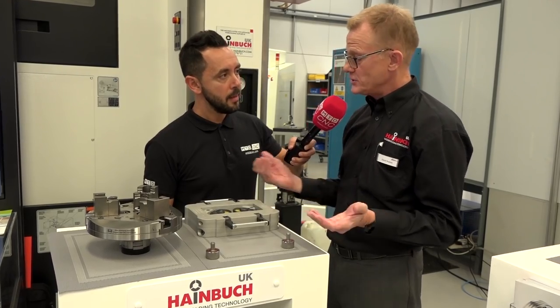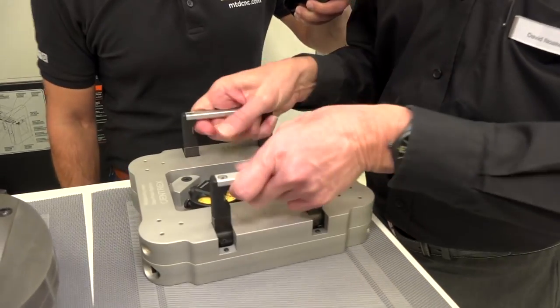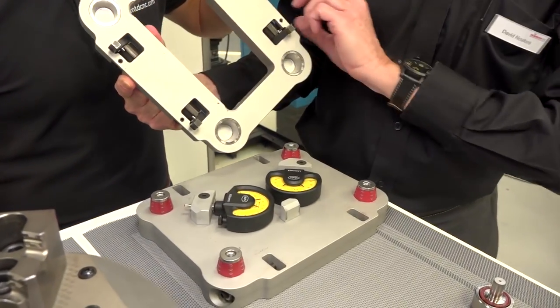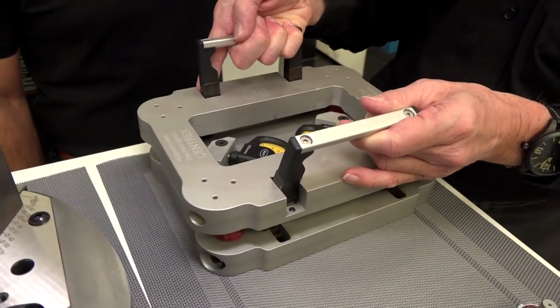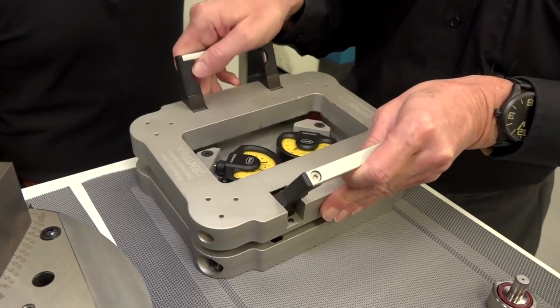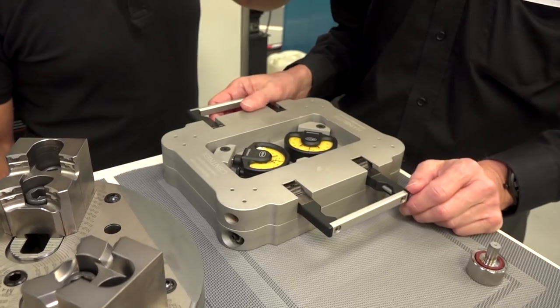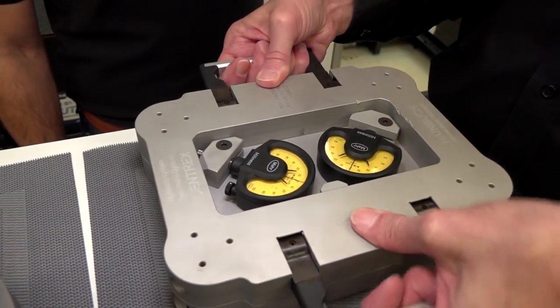A couple of microns. Yeah and just to demonstrate that, if we come in here and show you this system - obviously the male and female counterparts on here - so we can take this on and off just to prove the point. See we've got a zero reading on there. We take it on and off again.